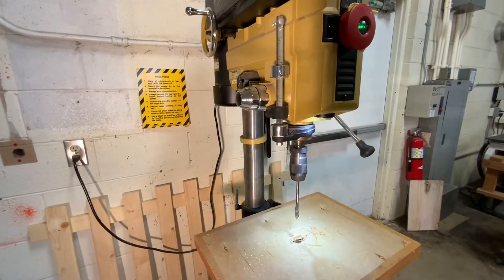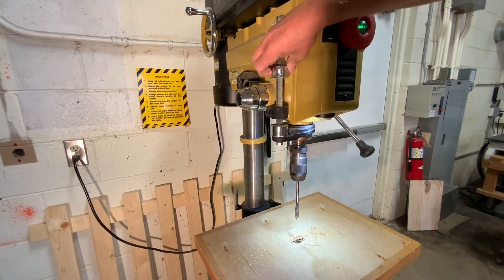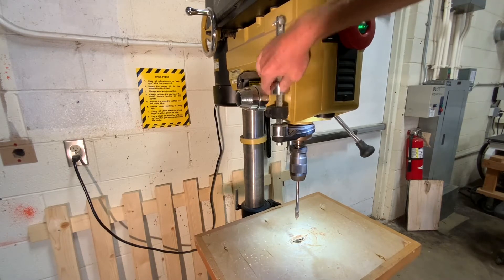You can adjust the depth of the drill by moving this stopper right here. There are two ways to do it: you can spin it like a nut, or you can press the button and raise and lower it.